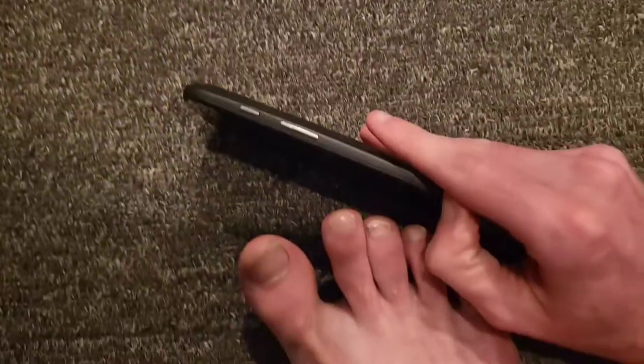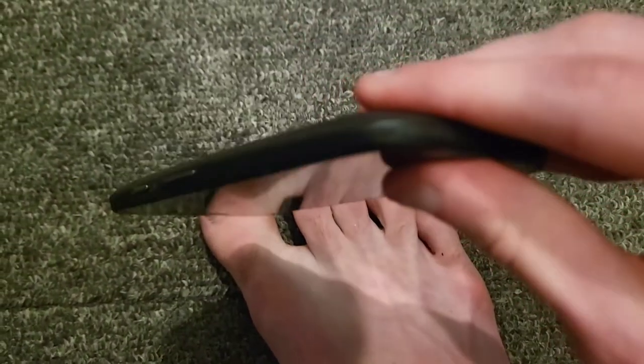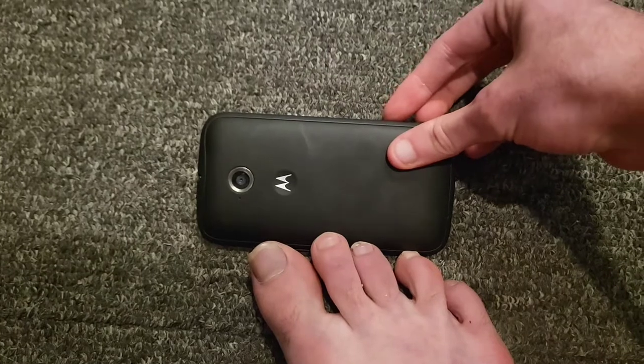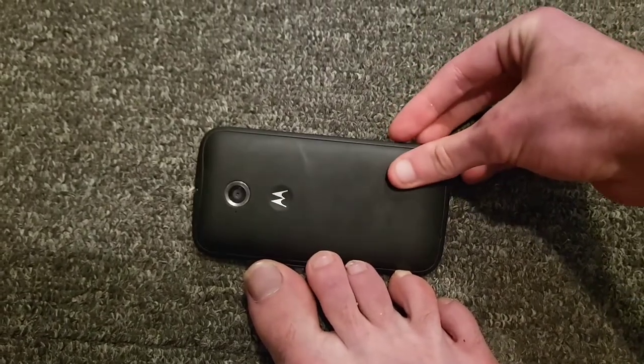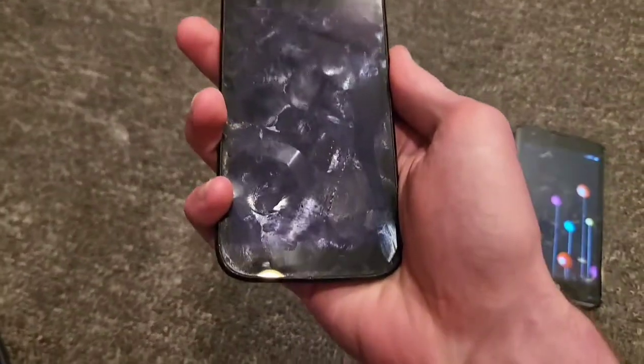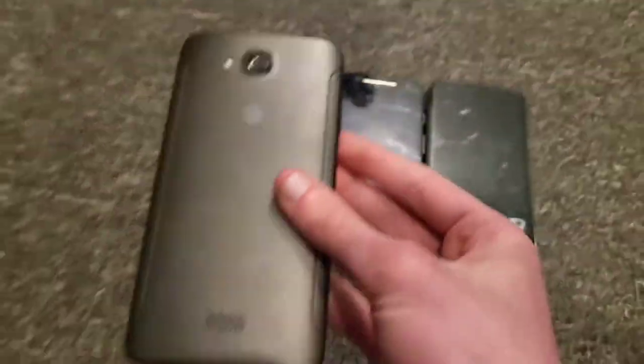The Moto E second gen has a removable bezel which is a neat feature. I have two of them actually — one with a bezel and one without, the second one is unlocked. I also found two more Android 5 phones: a Kyocera Hydro Air on AT&T — my sister bought it brand new from Walmart, it's not in great shape but works, and another Kyocera Hydro Air on MetroPCS that works fine but has no back cover.